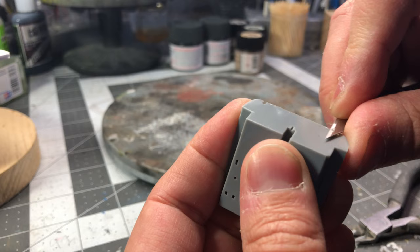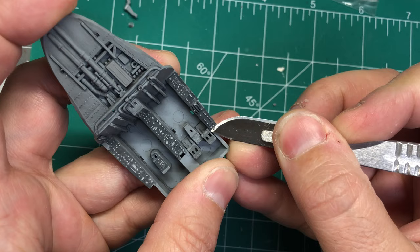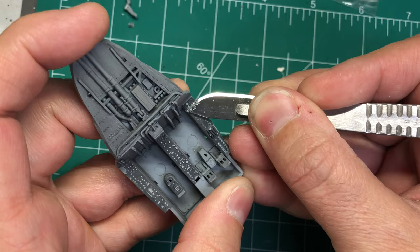Next I airbrush the gray using my own mix of Tamiya paints. I gathered a few aftermarket items for this build but neglected to get anything for the cockpit other than resin seats. I thought the details on the kit's control panels would be sufficient, but after painting them up I still wasn't satisfied with the look.